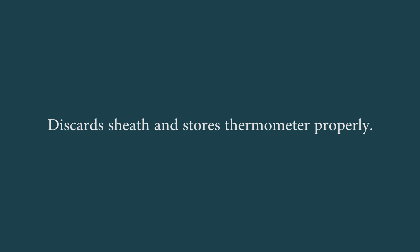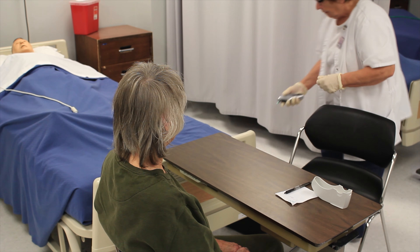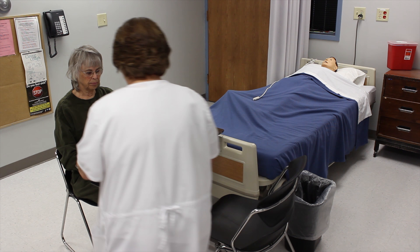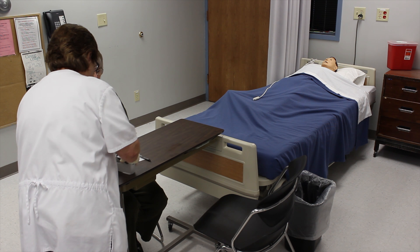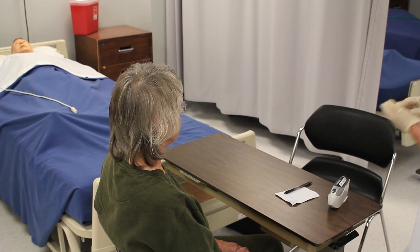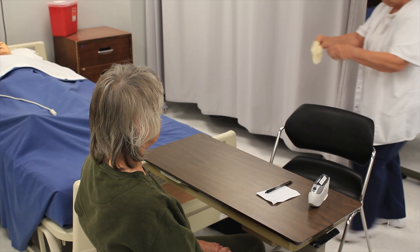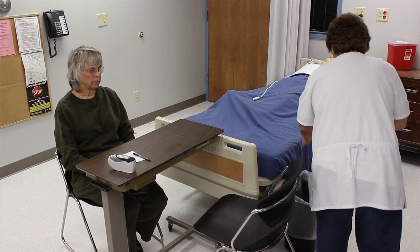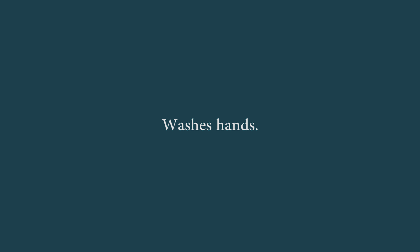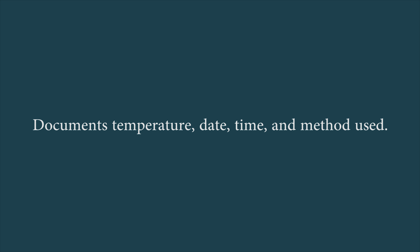Discards the sheath and stores the thermometer properly, removes and discards gloves, washes hands, documents temperature, date, time, and method used.